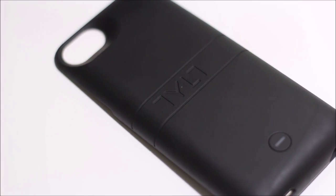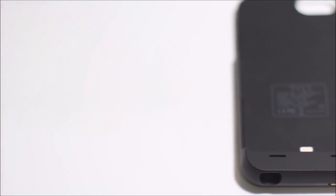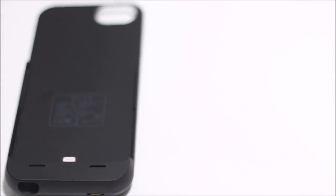The basic design of this case is a hard black case. It comes with two parts: the battery pack itself, and also an external case so you can connect your phone into that and connect it to the battery pack — which I'll show you in a little bit. The case itself is a pretty simple design.